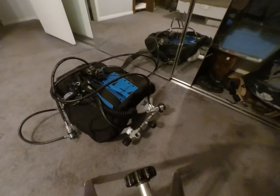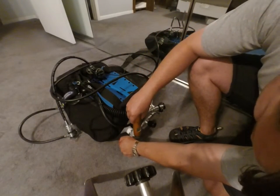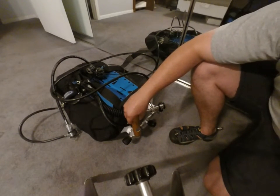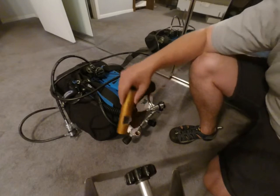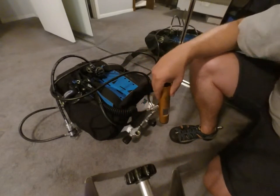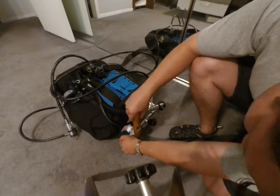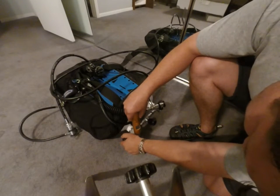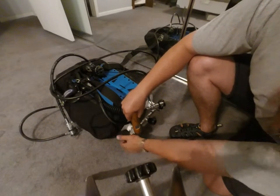These doubles here have some nitrox in them. Let's analyze them. It reads 26.6% — actually 26.7%. Let's snap it and try it again to see if it's consistent. 26.7% — yeah, it seems to be consistent.